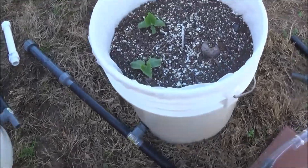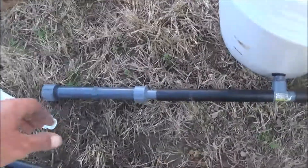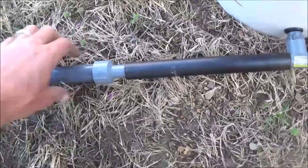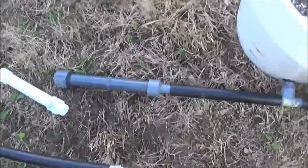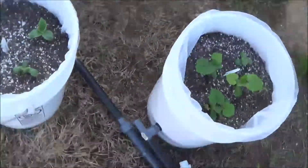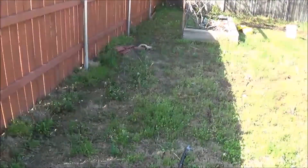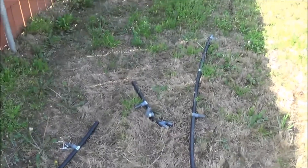The nice thing about this system is that I'll be able to expand it as far as I want, because the way it's designed all I have to do is pull this fitting right here off, then move another bucket into place, and I'll be able to run as many buckets off as I want, all the way back as far as I want to — probably about 50 or 60 buckets if I want to.